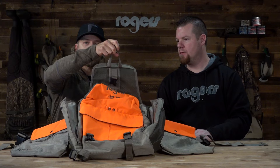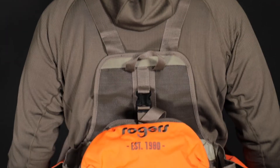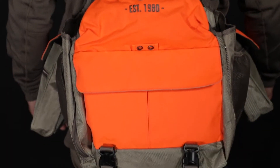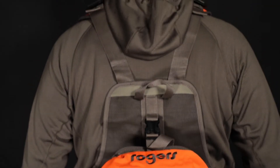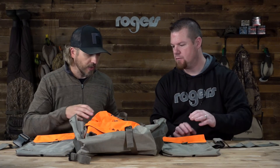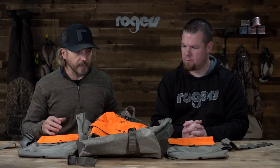One thing I really like is right here on top — it does have a carry handle backpack strap up top, so you can hang this. If you have a hunting camp with a locker, you can hang it on a coat rack or anything like that. So there is a ton of features in this vest. It's a durable material, highly ripstop, lots of adjustability, tons of pockets, and overall it is a great piece to get out in the field and get upland hunting.